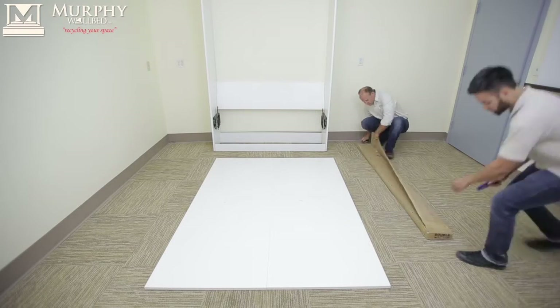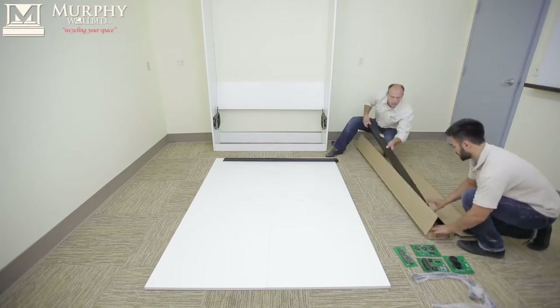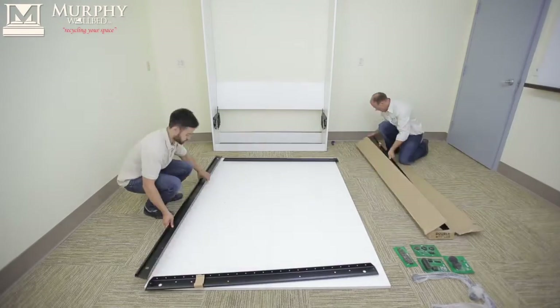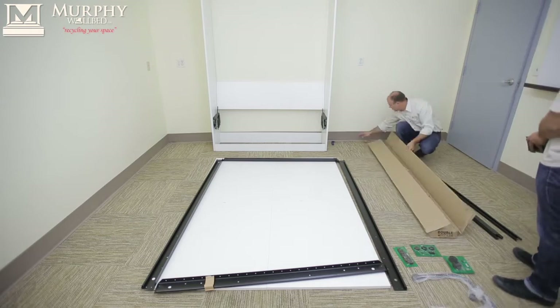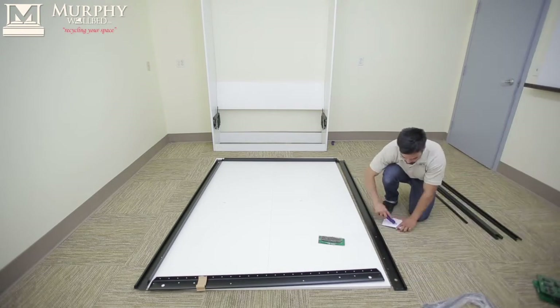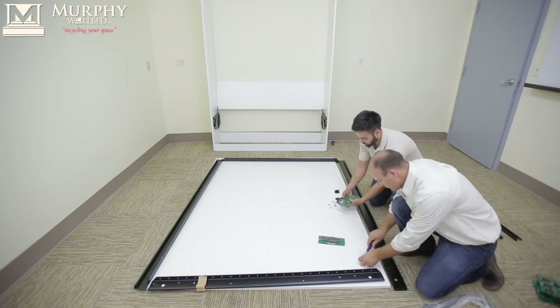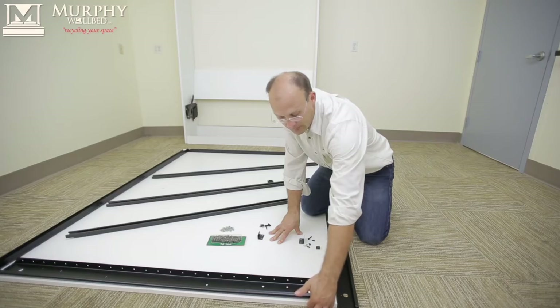Now that we have finished steps one and two of part B — that's locating the face panels, finding that the back is facing up, opening the panel box with all the hardware, laying out the sides front and back, and identifying that this is the front that has the band inside.